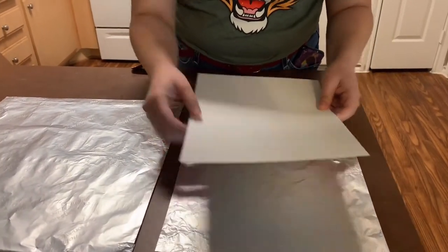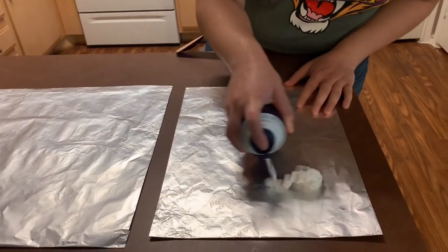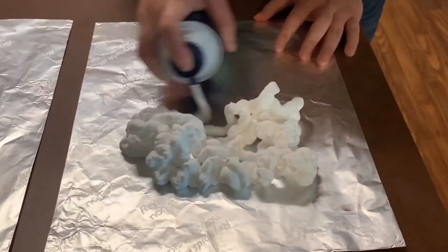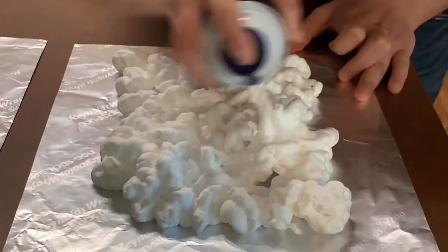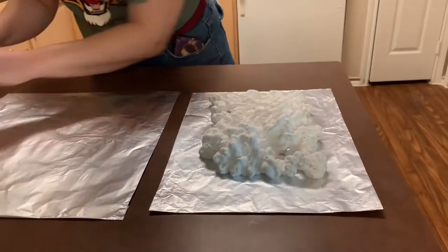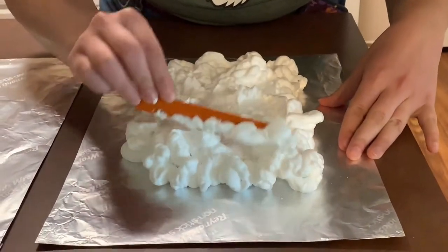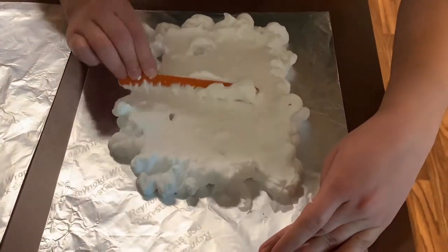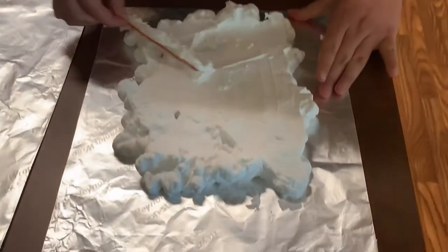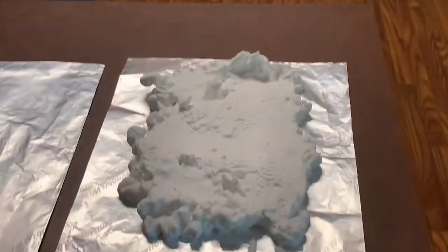I get two sheets of foil — one to fit the sheet of paper that I have — and then I just apply some shaving cream, big enough to fill up the whole page. I then grab my scraping tool and flatten it out as much as I can.